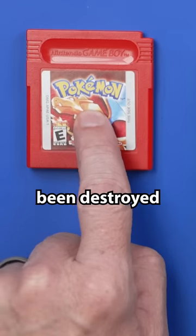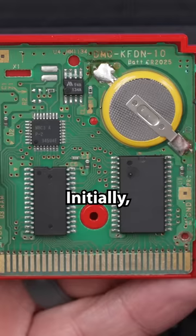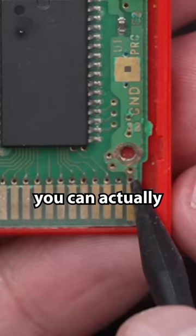This Pokemon Game Boy game has been destroyed by liquid damage, so today I'm going to see if I can fix it. Initially it doesn't really look that bad when you look at this, but once you take a closer look, you can actually see that every single one of these circuit traces right down here is completely corroded away.